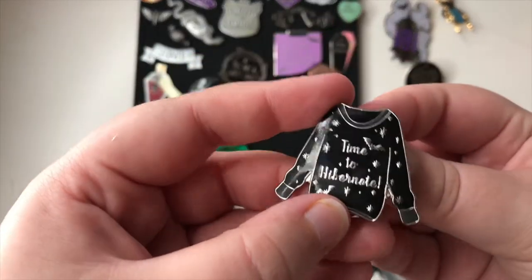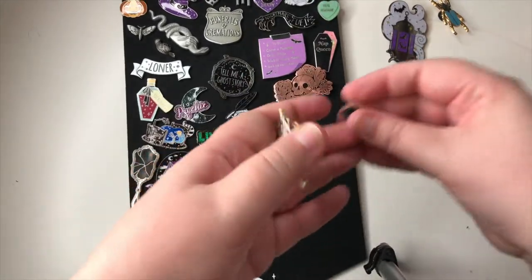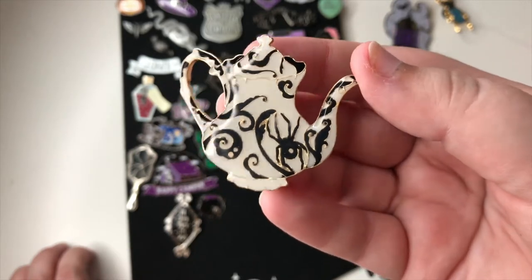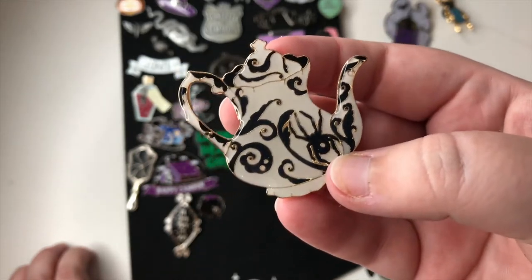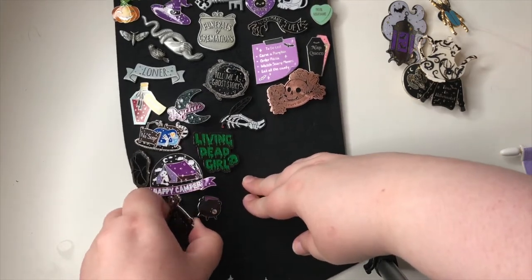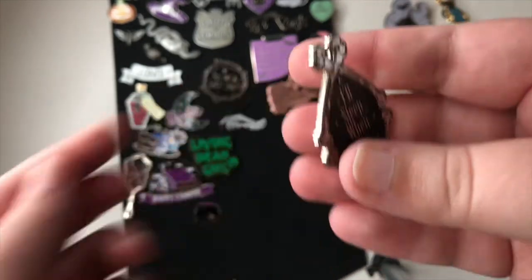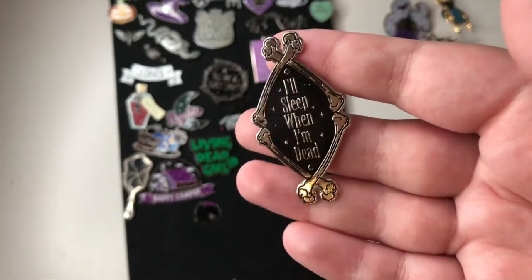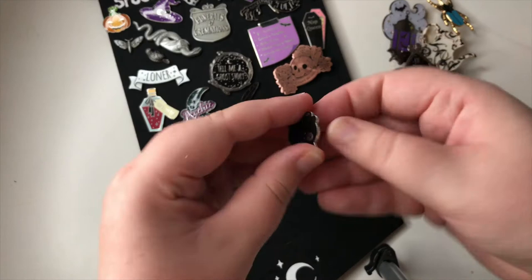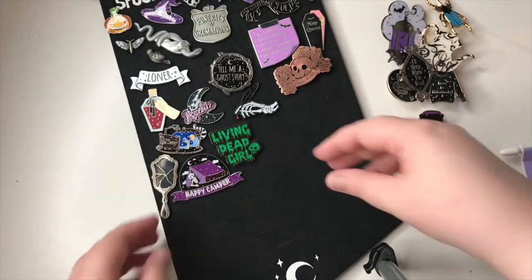This is 'Time to Hibernate' and it's like a jumper — so cute. This one is a teacup or kettle with a spider in it; I don't like spiders so I'm not in love with that but it is still kind of nice. This one says 'I'll Sleep When I'm Dead' and we've got some bones around it — it's a weird shape but it's nice. Then we have this little cauldron — very simple but I love it; some sparkly stuff coming out of it and a little skull. So nice.